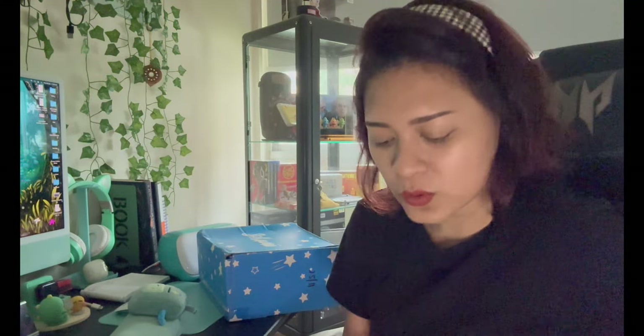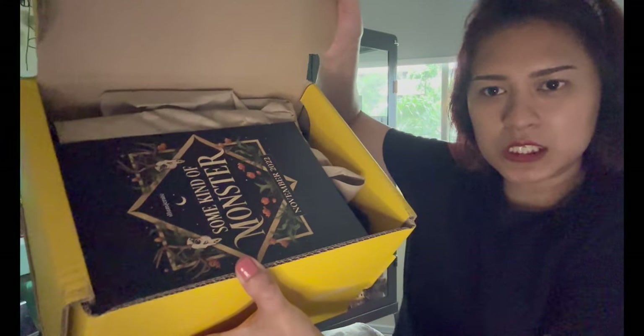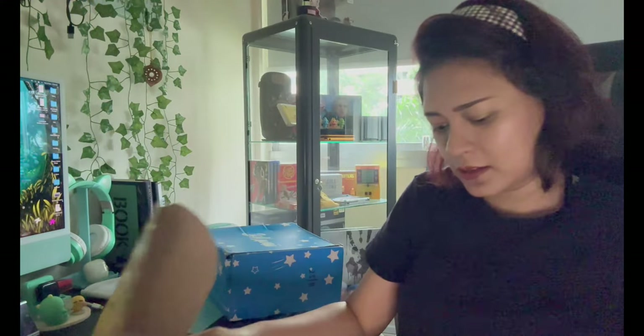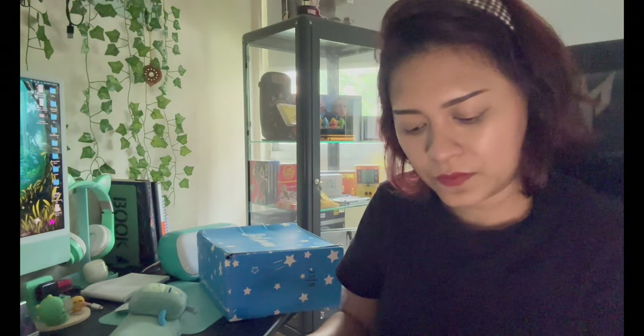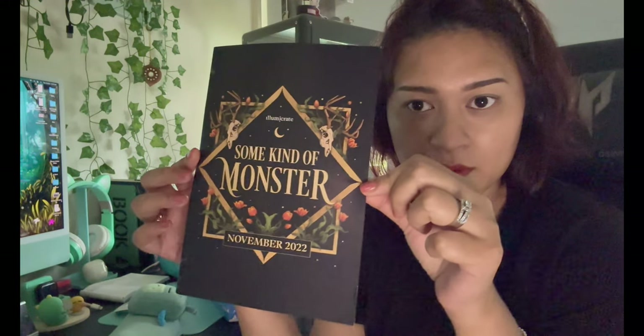Let's move on to the next box — Illumicrate! I believe this is also the November box. I totally forgot what it's about. Okay, it's some kind of monster — so that is the theme for the November young adult box.